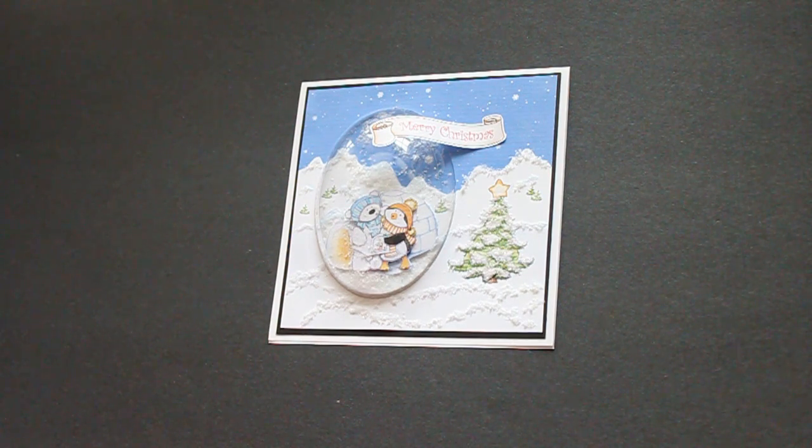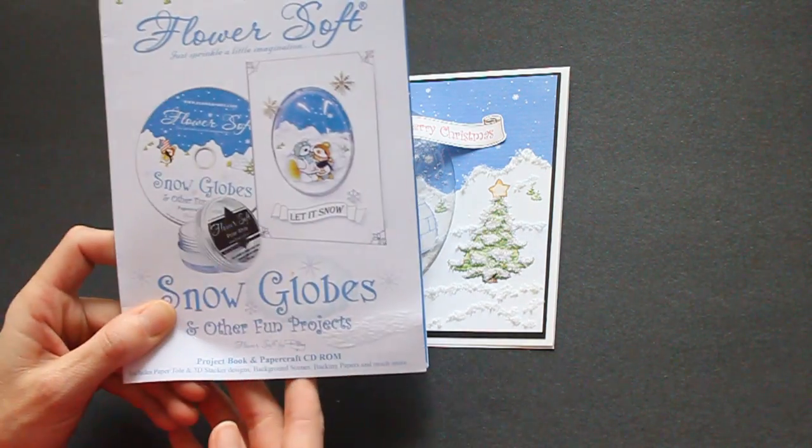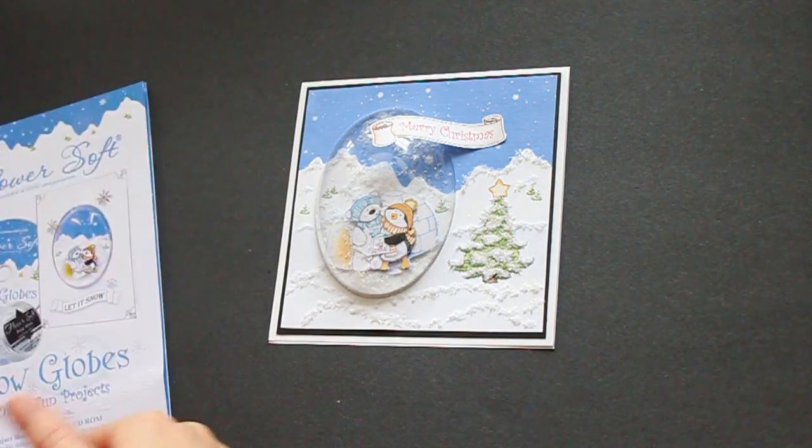Hi, this is Beate from SplitcoStampers. In this video I show you how to create a snowglobe card with the help of Flowersoft's new CD-ROM, as well as their display gloves.